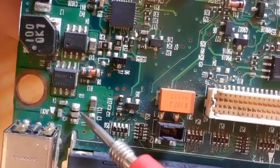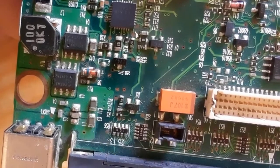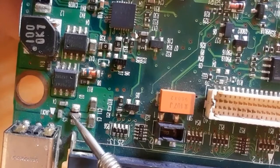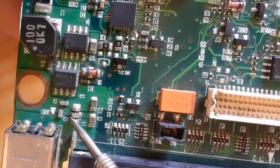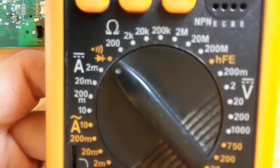As you can see here, this is the power track and this is the fuse near the power track. Basically, the fuse is always connected to the positive terminal of the power track.